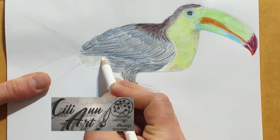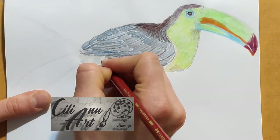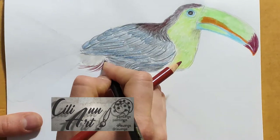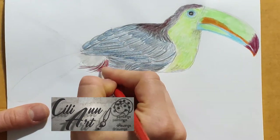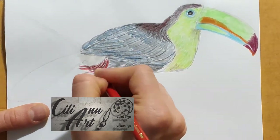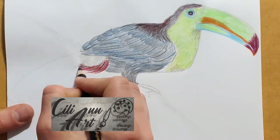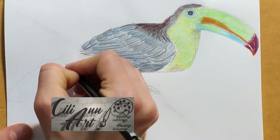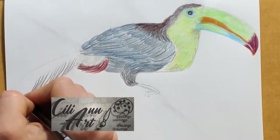Underneath the tail feathers, there's a tuft of white feathers, and next to that another tuft of bright red feathers. We'll layer that in with different shades of red — some darker, some brighter, and some black — to give it texture and depth. The portion directly underneath the tail we'll color a little darker.